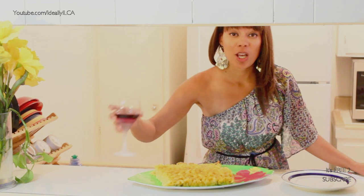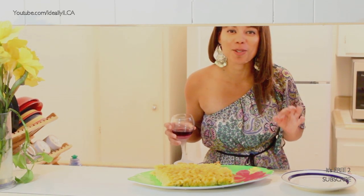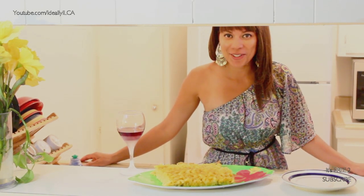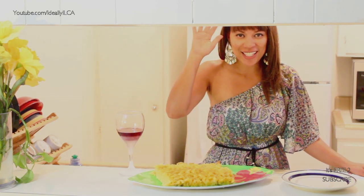Thank you for watching. Make sure you comment, rate, and subscribe. Thank you for watching Island Cuisine. I'm Ideally Ilka. Make sure anything you do is ideally you. Bye. Cheers.